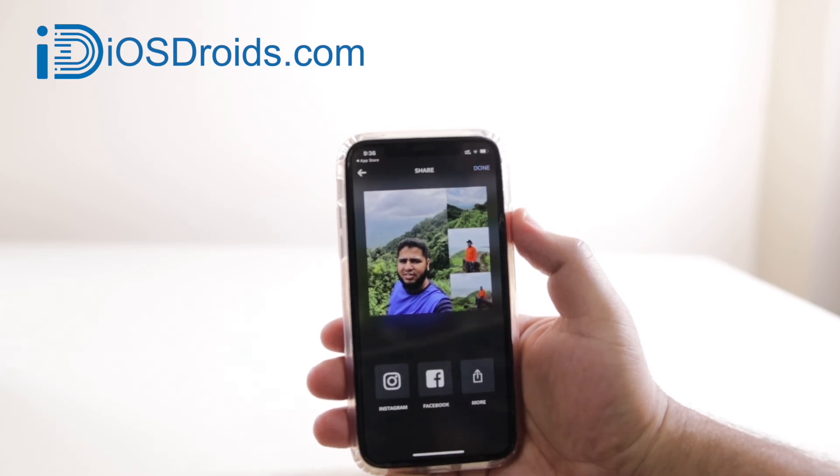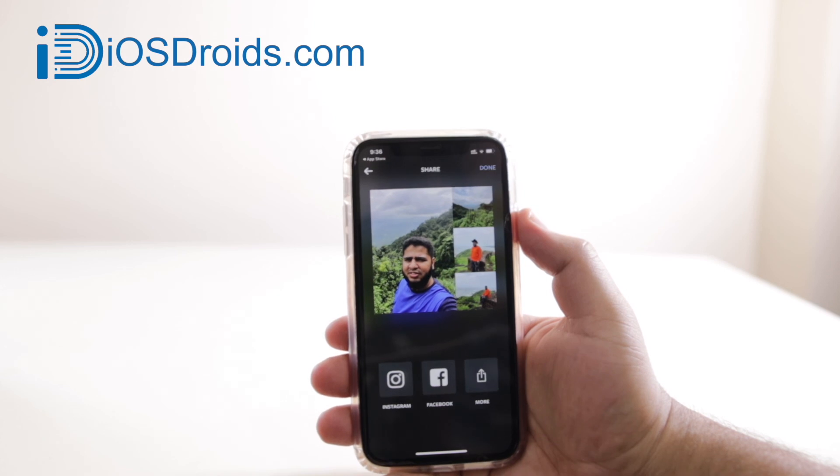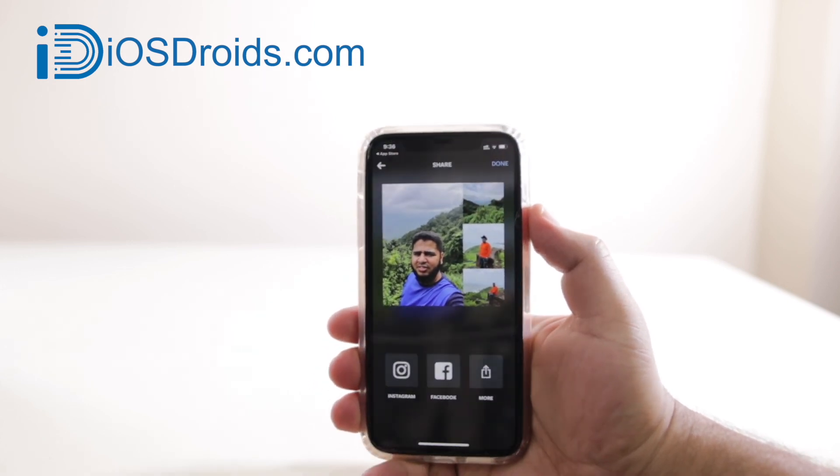Your image will be saved to the Photos app on your iPhone. This is how you combine two or more photos on your iPhone. I hope you enjoyed this video — if you did, make sure to give it a thumbs up and subscribe to this channel for more videos like this.